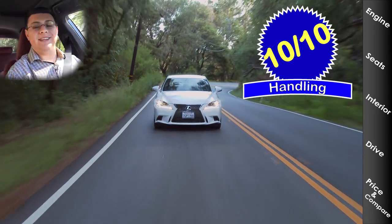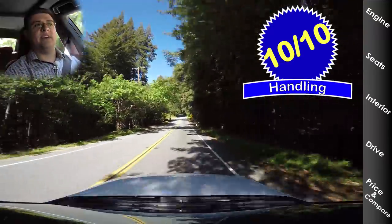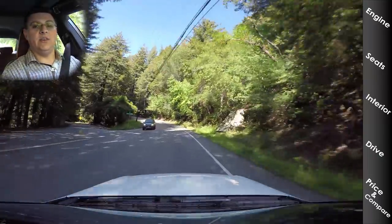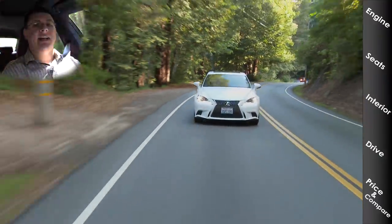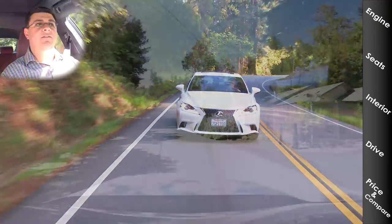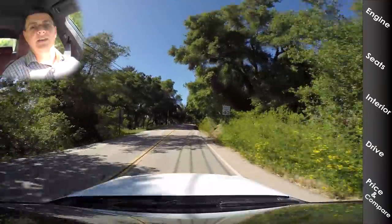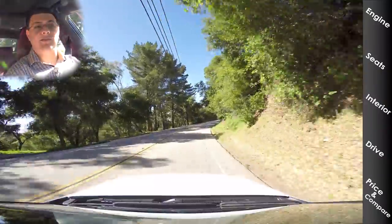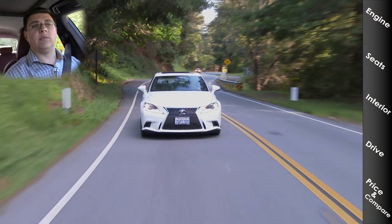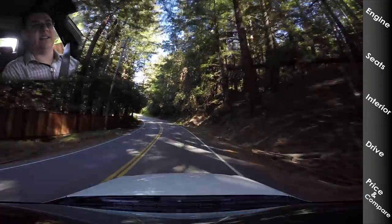It's not just about grip, which is very good in the IS F Sport — the F Sport gets staggered rubber with wider tires out back and grippier rubber on all four corners. Handling is also about feel, precision, and the way the car behaves in corners. The IS feels incredibly well-balanced and very, very precise — you just point this car and it goes where you want. It is rear-wheel drive with that rear-wheel drive dynamic you expect from a luxury performance vehicle. Something like a BMW M3 will handle better, but it's not really comparable to the IS 350 F Sport.